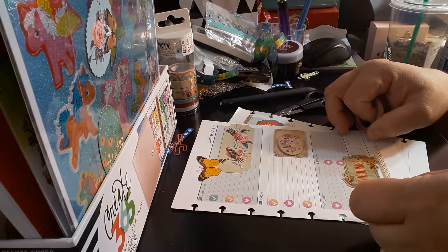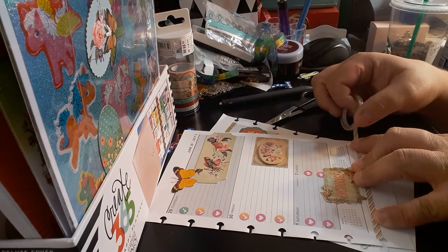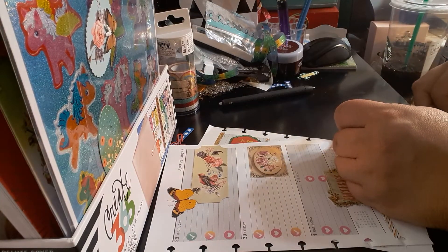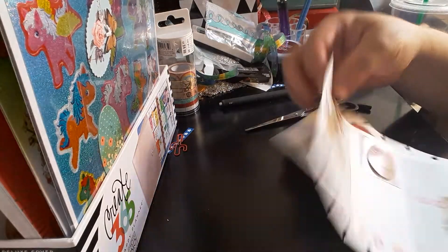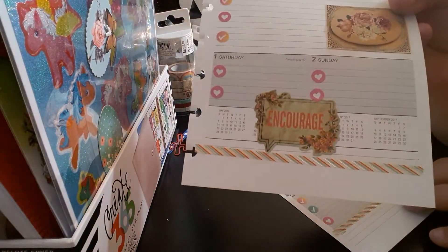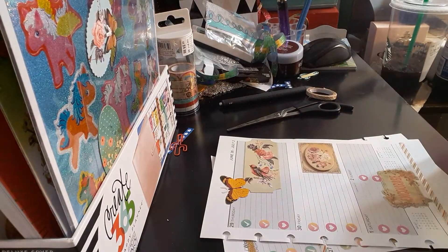I kind of made a boo-boo — I kind of made a mistake. I put the sticker in the middle without putting the washi first, so instead of going with this line I just made a line. I don't think it looks too bad. That's why it's good — when it's your planner you can customize it the way you want. Make whatever mistakes you like, because then you know what to do and what not to do.